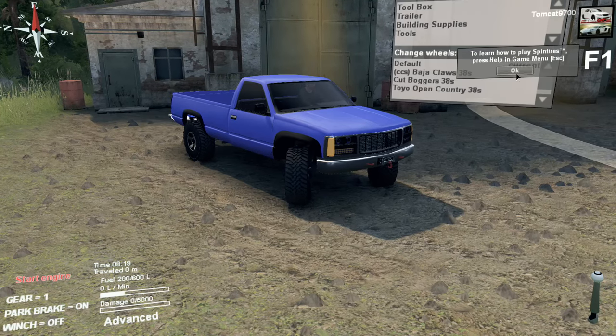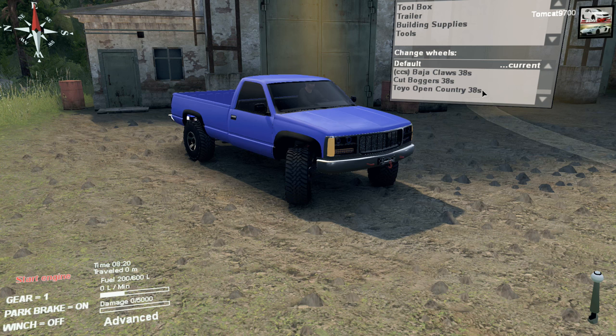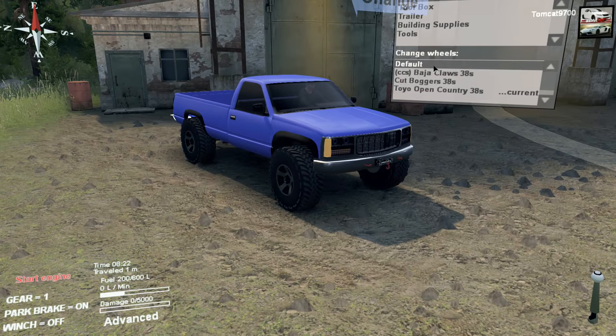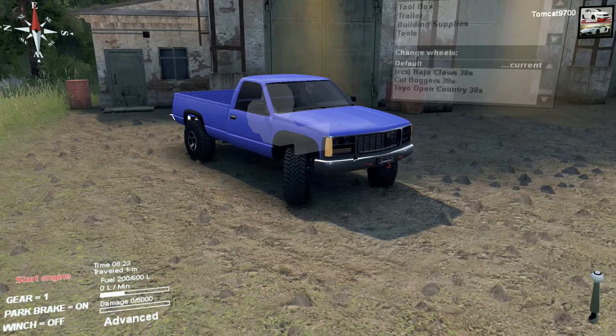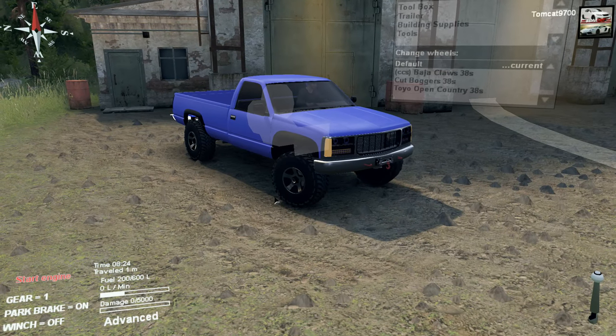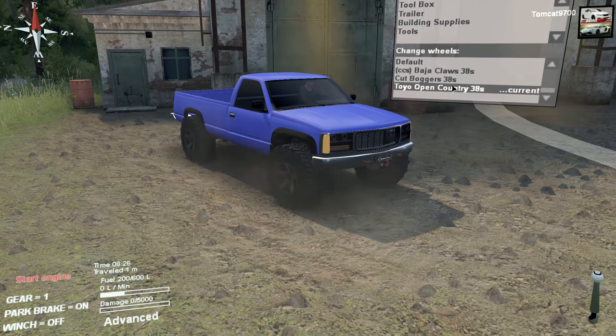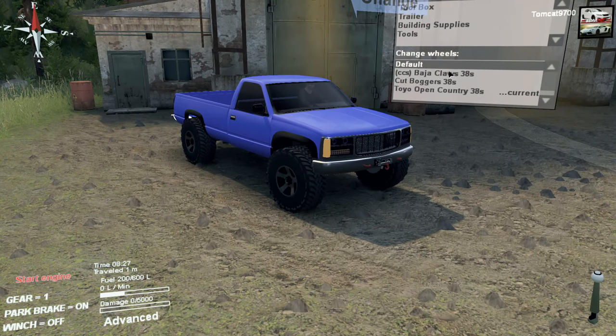It's on the defaults, actually. You can swap it to Toyo Open Country 38s, but the default ones have the same tread pattern. They are Toyo Open Countries, but they're more like — I would say maybe 35s. If the 38s are that much bigger, I'd say the stock ones are probably 35s.